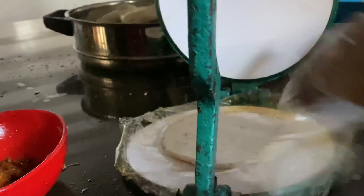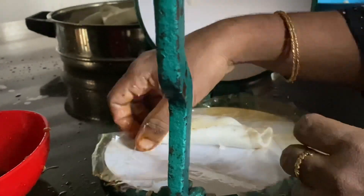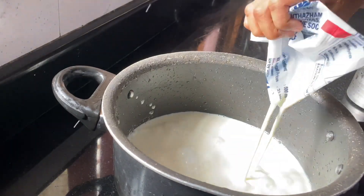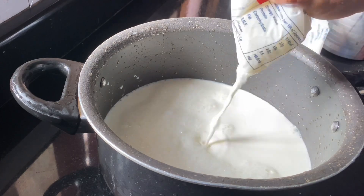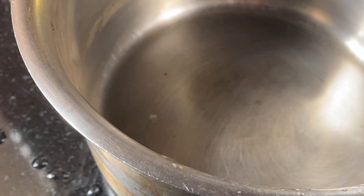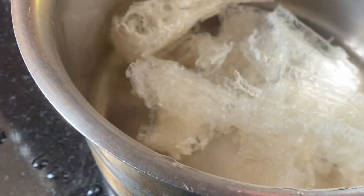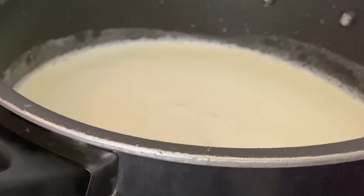I have already filmed this video. I will show you the recipe. I will show you how much I need to show you. This is a good accent — soak and rice, soak and milk, soak.